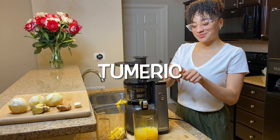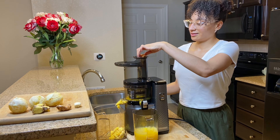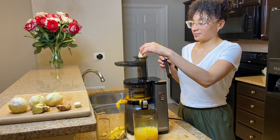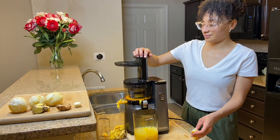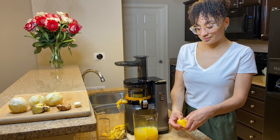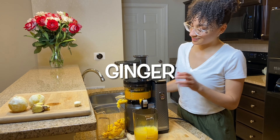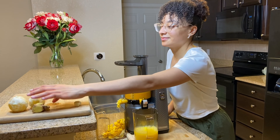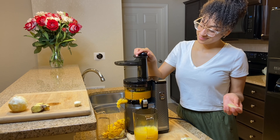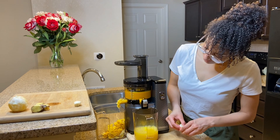Moving on to turmeric — turmeric's most active compound is curcumin, which is proven to help with heart disease, Alzheimer's, and cancer. This potent anti-inflammatory and antioxidant may also help improve symptoms of depression and arthritis. Now ginger has powerful antiviral and antibacterial properties that prevent stress and damage to your body's DNA. Ginger may also help your body fight off chronic diseases like lung disease, heart disease, high blood pressure, and promote healthy aging.